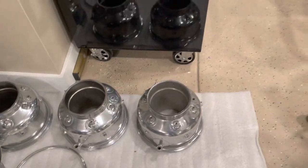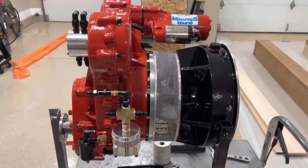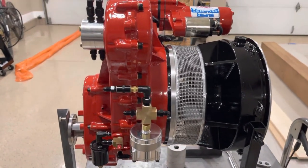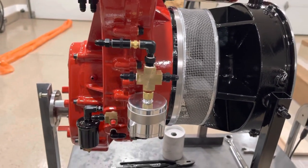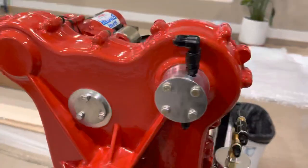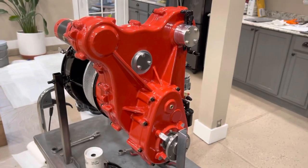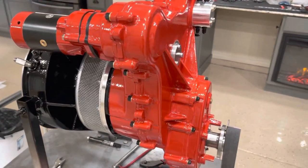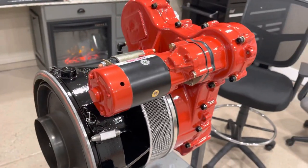So far on the engine I've installed the oil filter and all the hand fittings, and then I'm going to get ready to start running the oil lines. I'm going to have to bend them in all different directions, but anyway it's super fun.